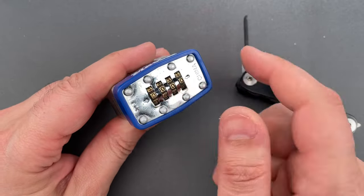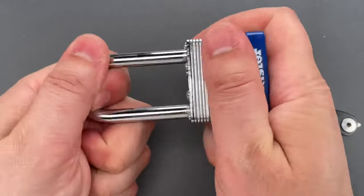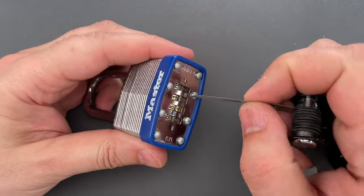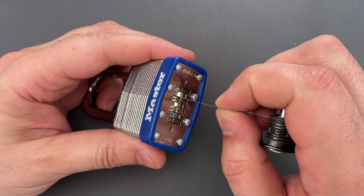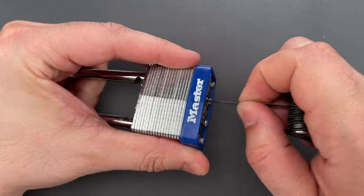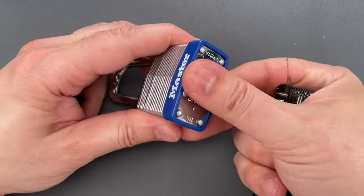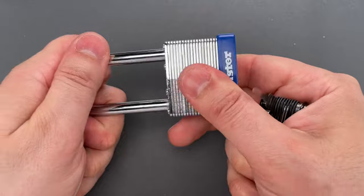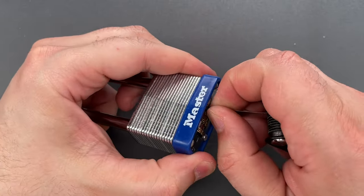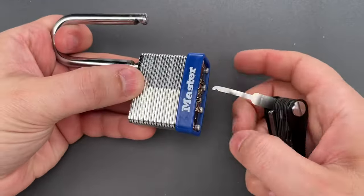The combination is currently set to all zeros, so we're going to mix them up. You can see it's currently locked. I'm going to slip the decoder between the lock body and a code wheel, then press down on the shackle and lift up the locking bar. You can see we opened that up, probably faster than we could have dialed the combination. Let's try that one more time: between the lock body and a code wheel, press down on the shackle, lift up the locking bar, and it's open.